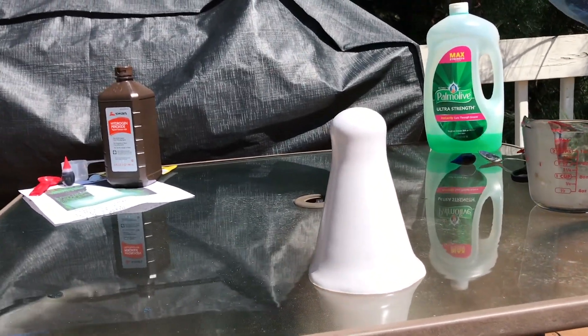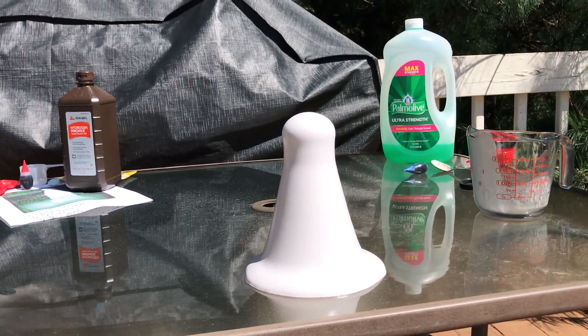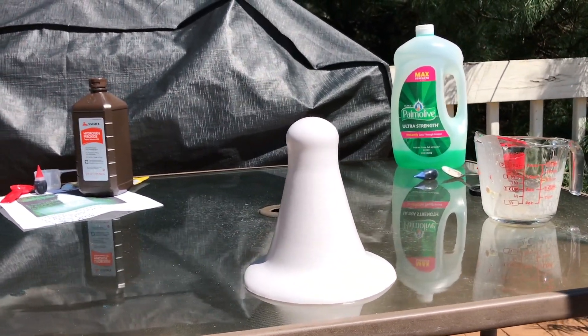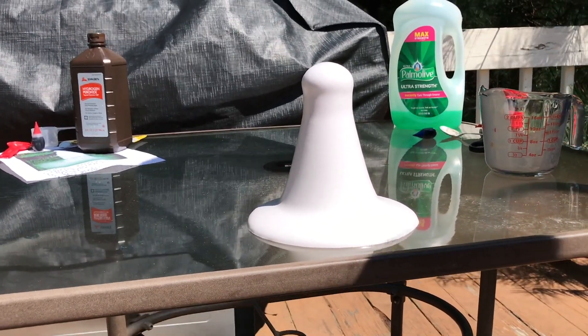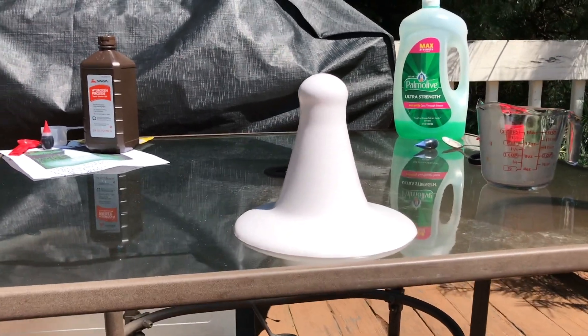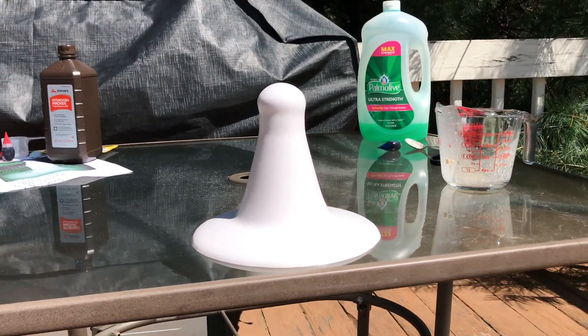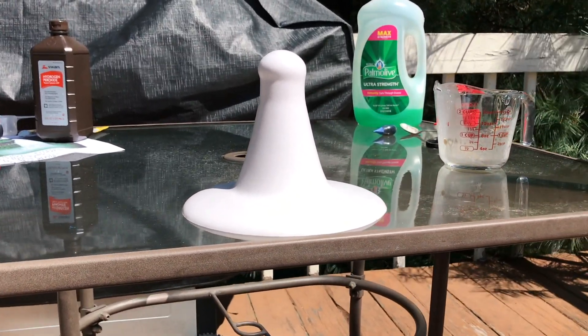It ate our — it just ate it! It looks like one of those party hat things. Yeah, but you would want to wear that! Wow, look at that — it's a really light purple. I thought it would technically explode, I really thought it would explode.